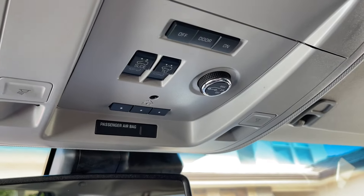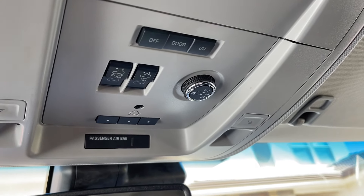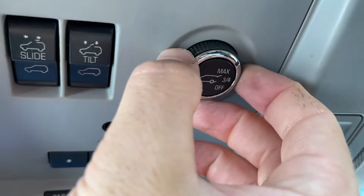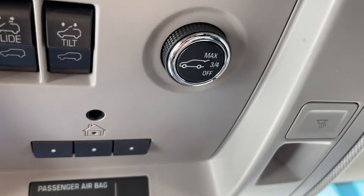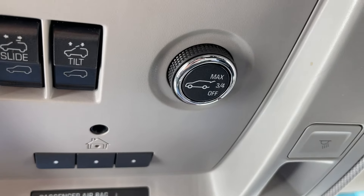If the key fob is near the car and a cat walks under the back, it will automatically open the hatch. So if you don't want anything like that to happen, there is a control here and you can turn the rear lift gate to three-quarters only or off. There are also ways to set it to a perfect height and I'll put the link to that in the video description.